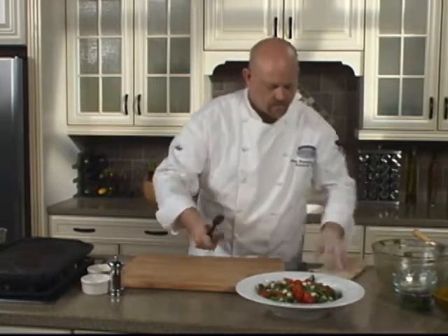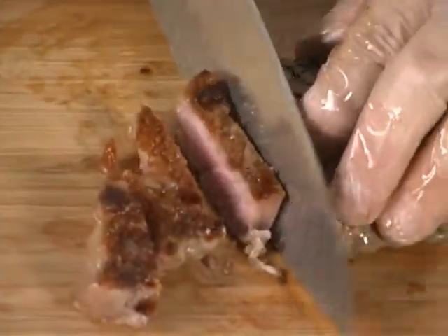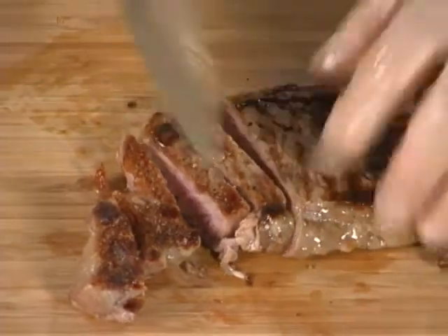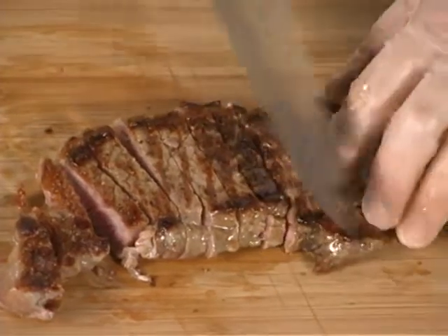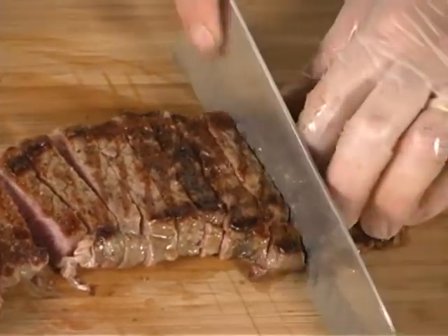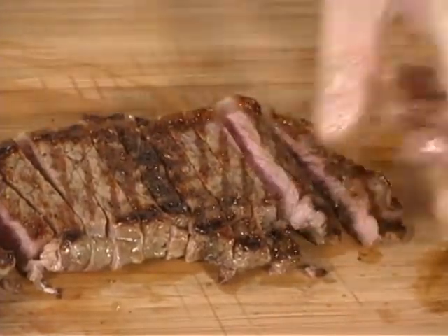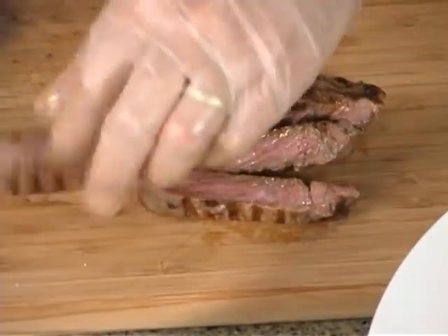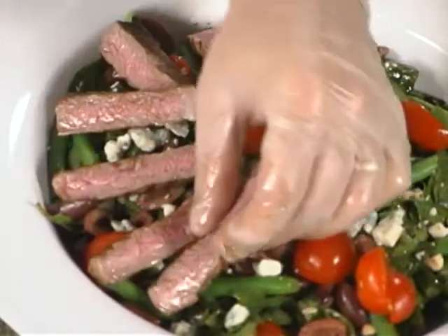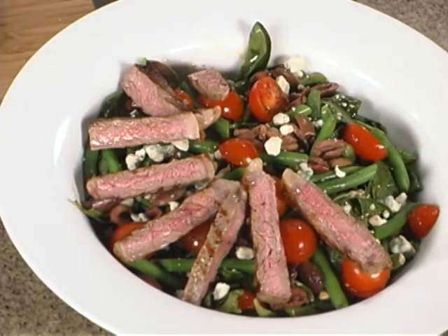Our meat has rested, so now we're going to slice it. You're going to want to cut it into small bite-sized pieces. It's a pretty tender piece of meat so you can actually cut these a little thicker — about half an inch. You could cut them thinner if you want, but I like a good thick piece. Easy to chew through. See how that's got a beautiful color on the inside. Take the steak and just lay it across the salad.